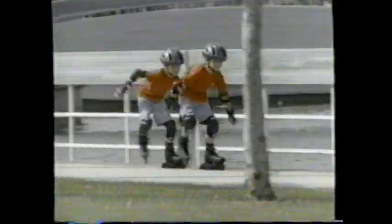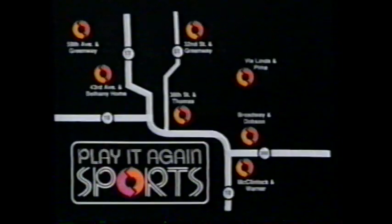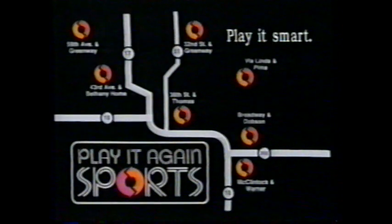And next time you're shopping for savings on Rollerblade, play it smart with Play It Again Sports. At Play It Again Sports, you can trade in your used sports equipment to get the best possible price on brand-new Rollerblade skates and protective gear. Play it smart — trade in your used sports gear at Play It Again Sports.